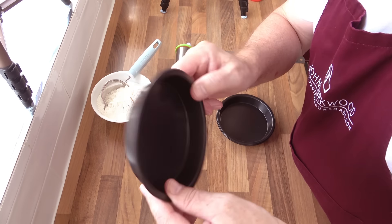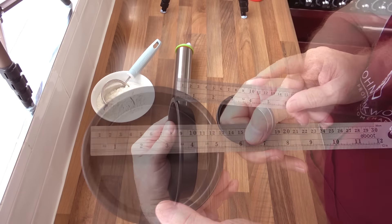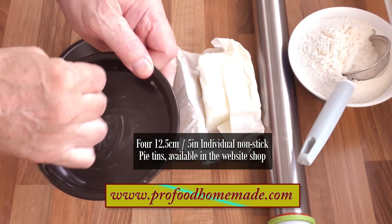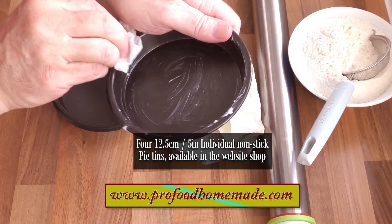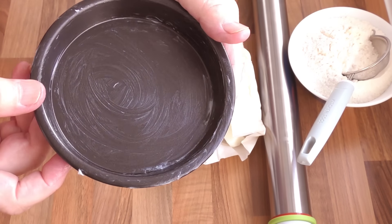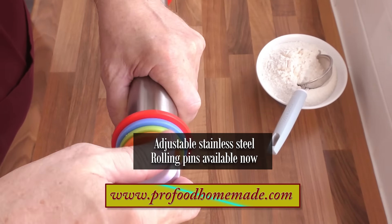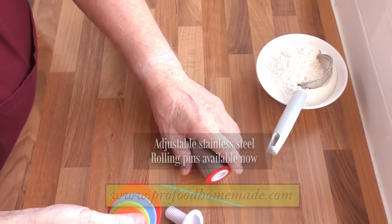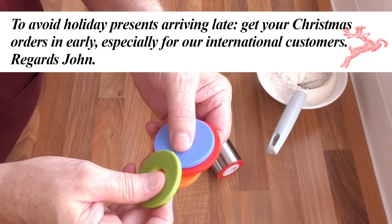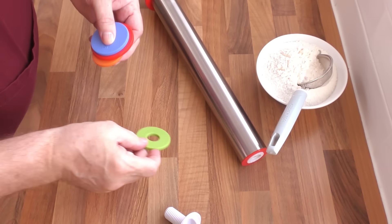For these pies I'll be using 12.5cm or 5-inch individual pie tins. And if you want to follow this recipe exactly, these pie tins are now available on our website if you're interested. Now I'm greasing mine with a little lard — butter or a solid vegetable fat will do the same job too. For rolling the pastry out I'll be using our adjustable stainless steel rolling pin. These are also available on the website. These amazing rolling pins take all of the guesswork out of rolling your pastry out to the correct thickness. For this one I'll be using the 3mm, one-eighth inch spacer.